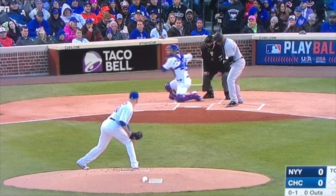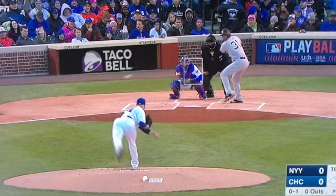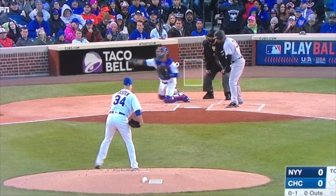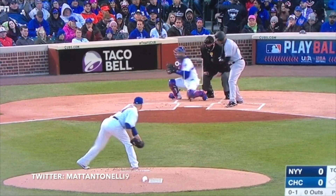The Cubs know this. They know guys are going to get really big leads at first. And Contreras is really, really good at picking runners off. So he goes right away with a backpick to first base.